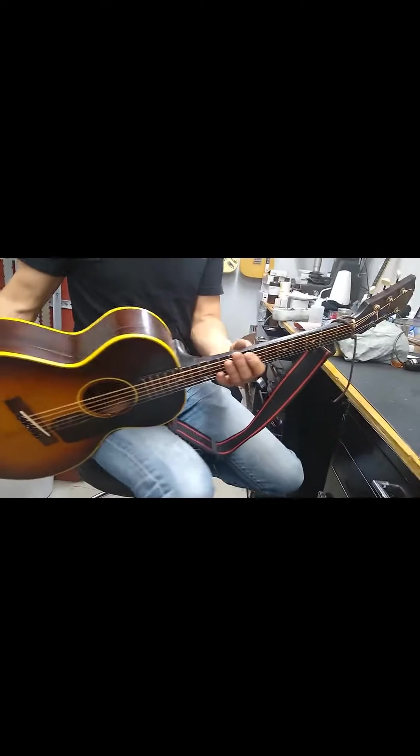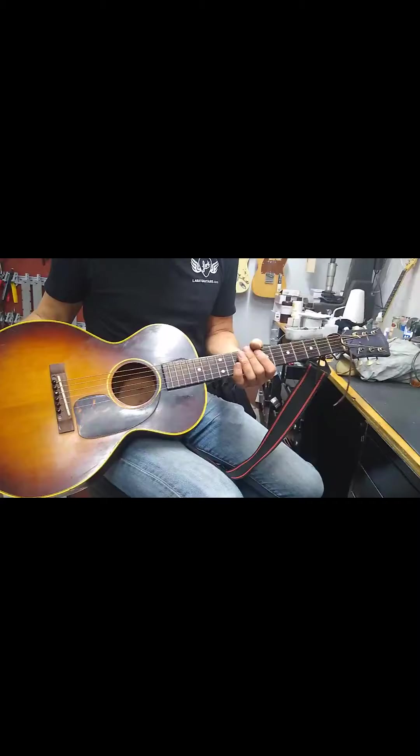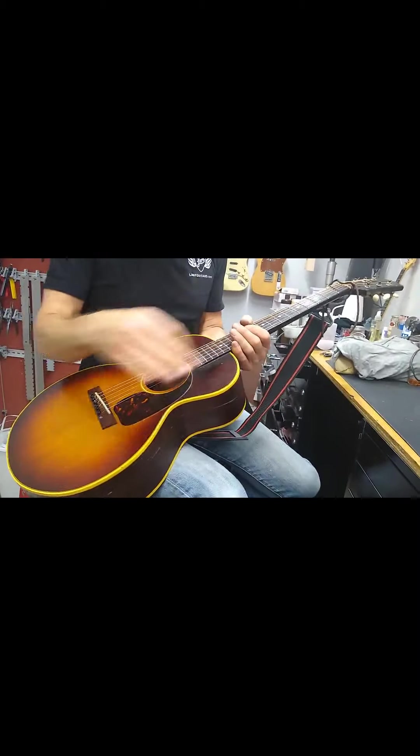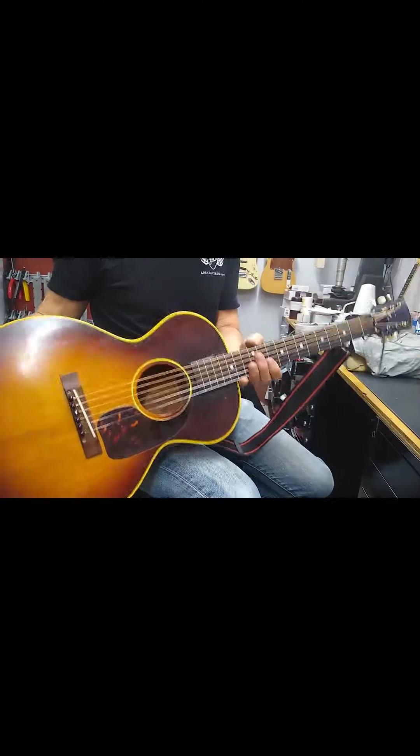Once the neck is reset, in all likelihood it may need a re-fret. There are just a lot of little things that, once you get into doing all these structural repairs, will likely need to be done.